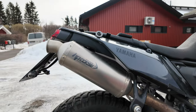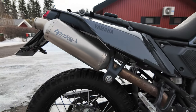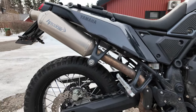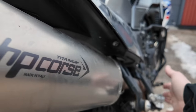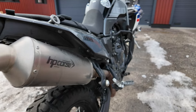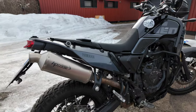Even though it's expensive, the HP Corsa high pipe install is definitely a must-have for anyone who does off-roading with this bike. It's protected inside all the equipment on the bike so it's not going to hit the ground when you fall. Definitely worth the upgrade, even though it's very expensive.